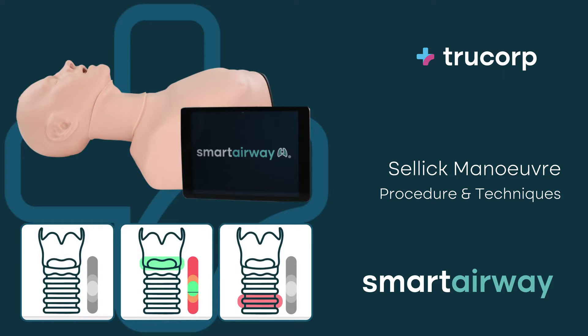Smart Airway will guide you on the proper force, location, and instances of improper technique.